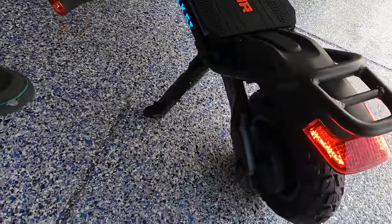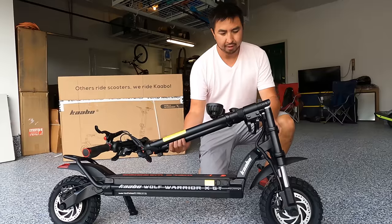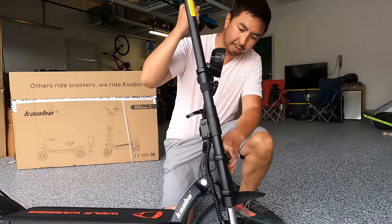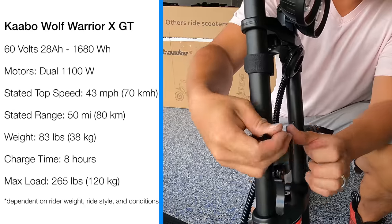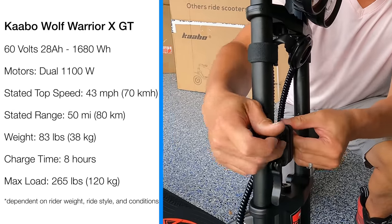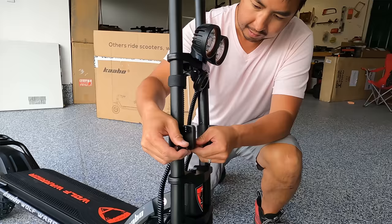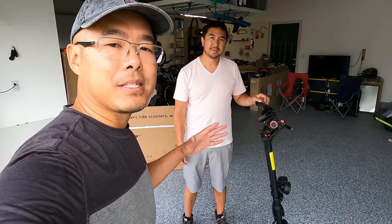There's a little bit of movement on the kickstand — it doesn't lock with no resistance. To fold it, it's pretty simple: you just lift it up, the clamp will drop in, and you tighten them up and clamp them down. You want them snug — if it's a little loose you'll feel stem movement.